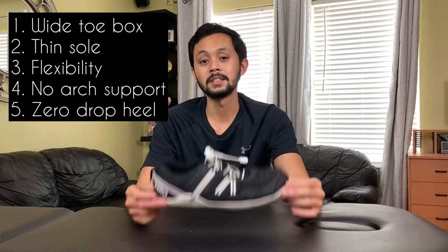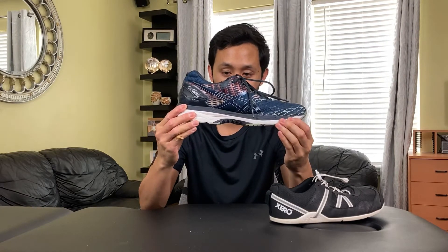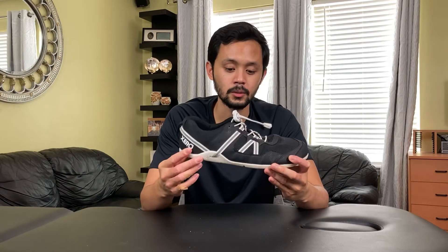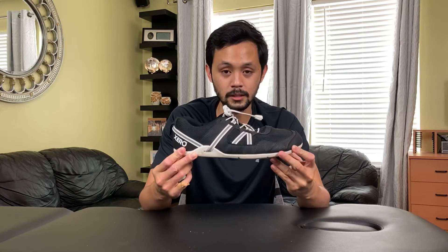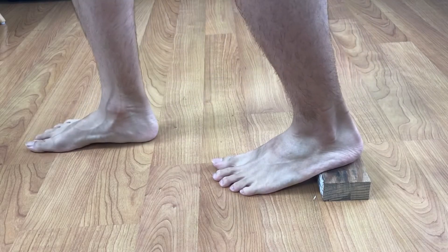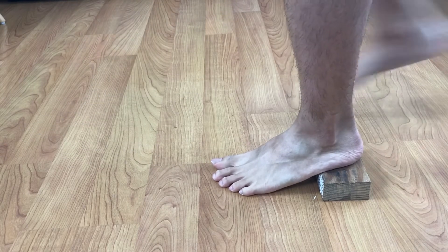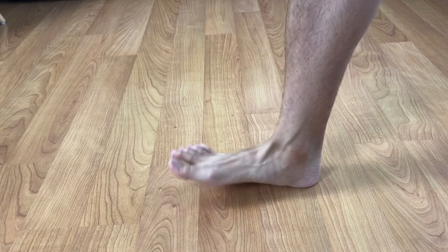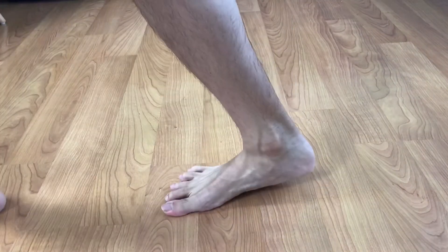For the final benefit, number five: the zero drop heel, where the heel is at the same level as the forefoot. Contrast that to most running shoes today, where the heel is higher than the forefoot. With zero drop, that's how our feet naturally are — when we're barefoot there's nothing propping up our heel. A zero drop heel creates more even pressure across the foot and allows you to use the ankle mobility you're supposed to have. If your foot is constantly elevated, like in running shoes or even more so in heels, your ankles never have to dorsiflex as much and will get stiff, and your calves will get stiff too.